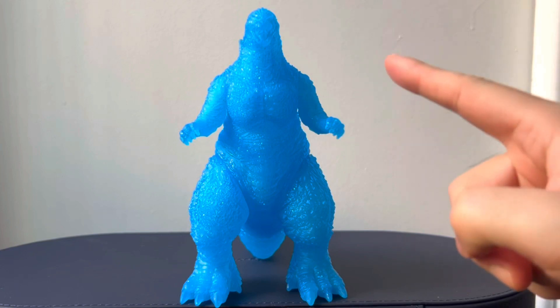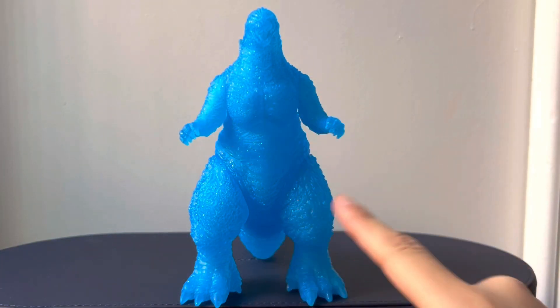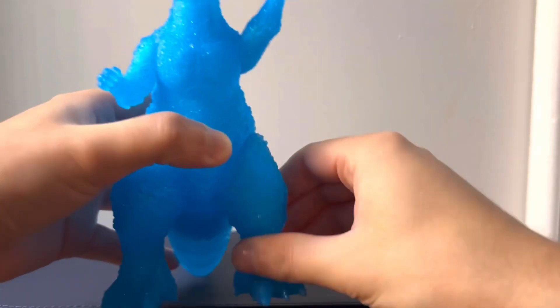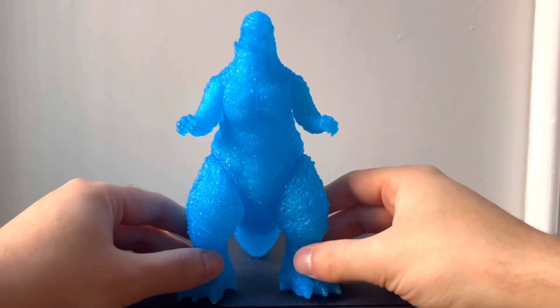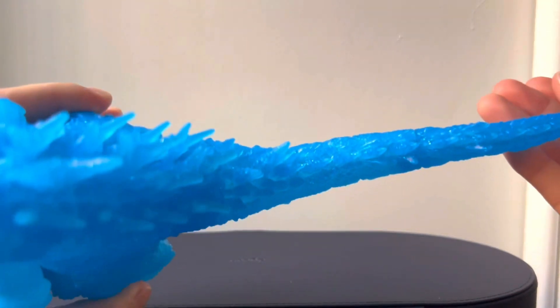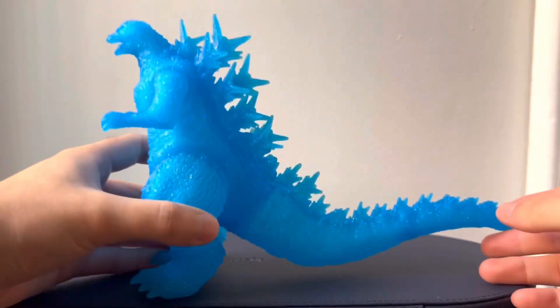In terms of articulation, this figure has four points, which is in the arms and the legs. The arms and legs actually do spin a full 360 degrees, but neither the head nor the tail have articulation. That's fine because this is more of a display piece anyway, but it is nice to have those options with the arms and the legs.